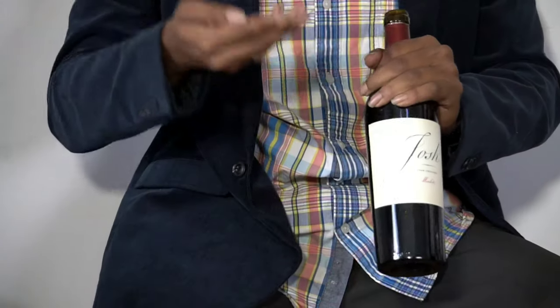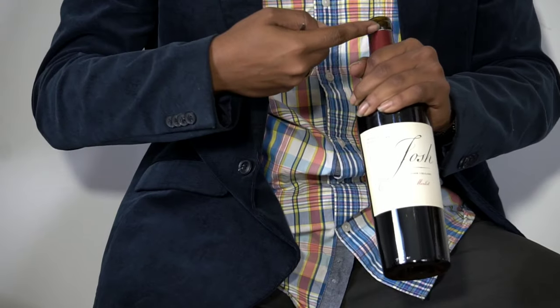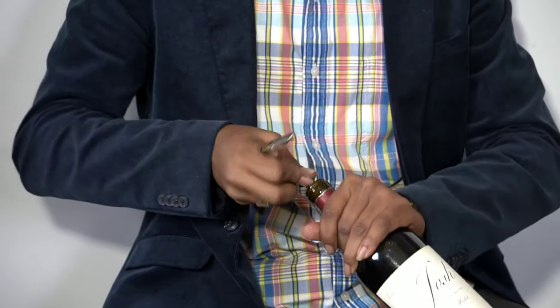Folks always have this question about opening from the top lip or the bottom lip. Traditionally in the service industry we've always opened from the bottom. The original casings of wine were lead, so we wanted to minimize any cross-contamination possibilities. We still do that — it also gives you a nice clean cut for presentation table side.